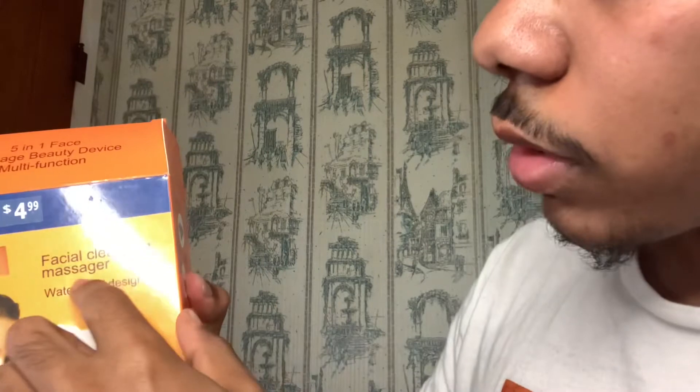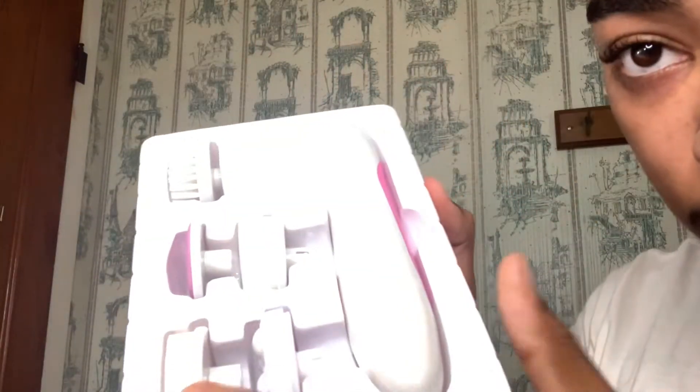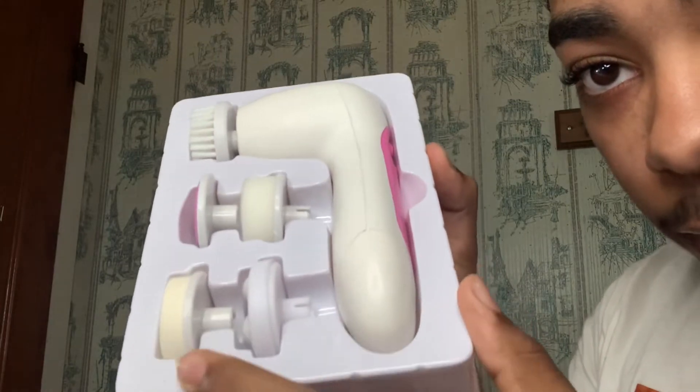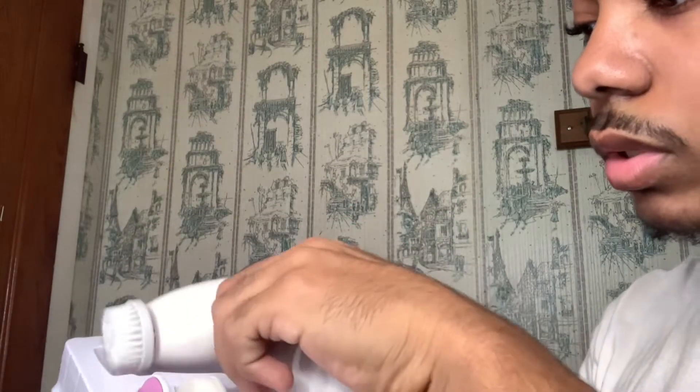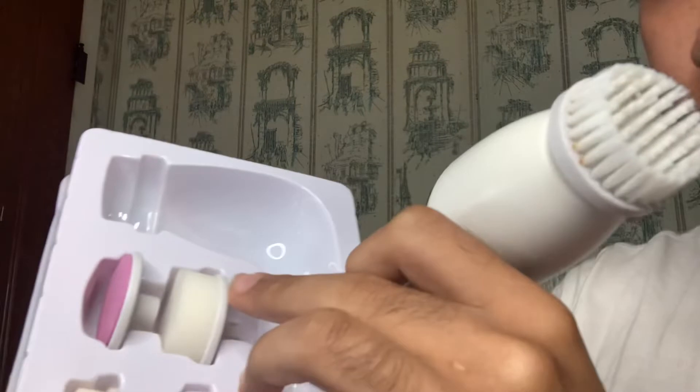The first thing I'm going to use is called a facial cleansing massager. It's a waterproof design and it comes with double batteries. It's a five-in-one face massage beauty device — multi-function, meaning it comes with a lot of pieces. The main one I use is this one right here. I just wet it with warm water. First thing I'm going to do is wet my face with some warm water so I can open up my pores.